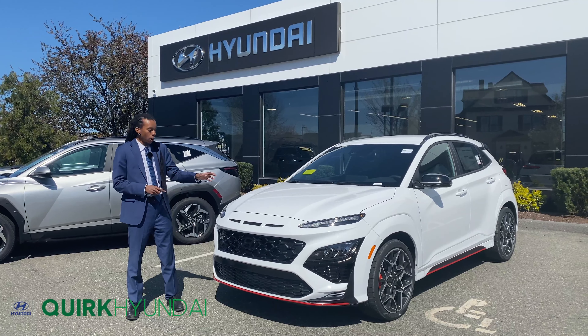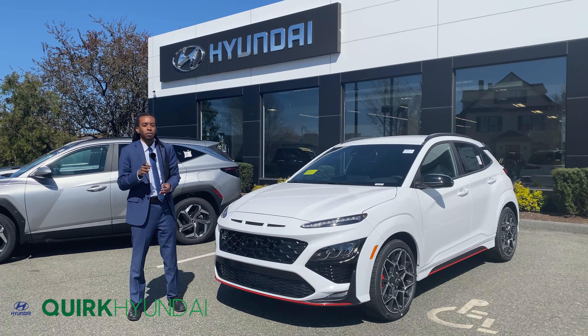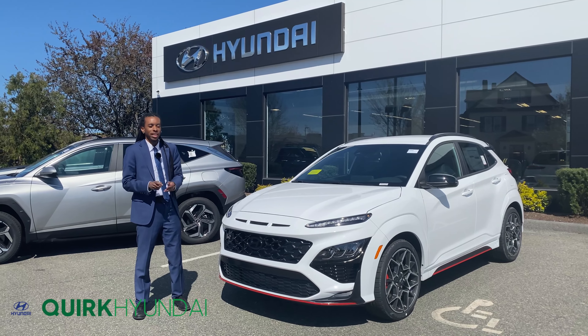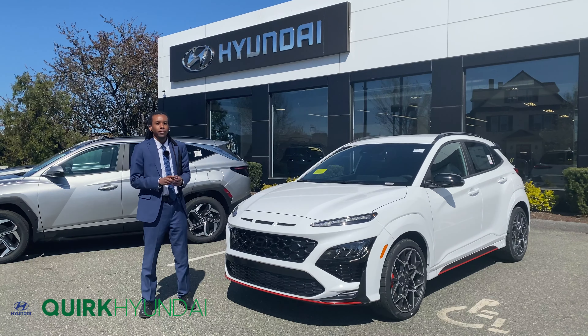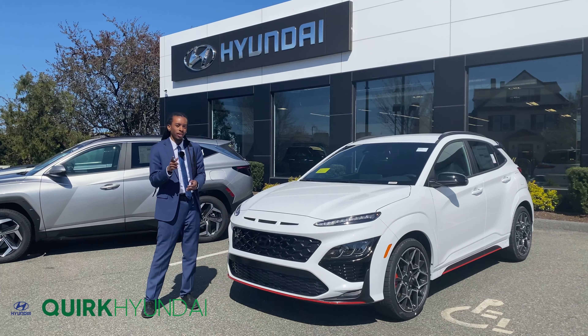If you'd like to take advantage of the performance potential of this vehicle for yourself, I'd like to personally invite you down to Quirk Hyundai at 111 McGrath Highway, Quincy, Massachusetts. Or if you want to view our full inventory, just visit QuirkHyundai.com and let Quirk work for you.